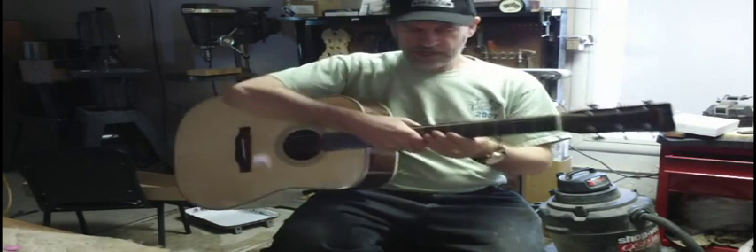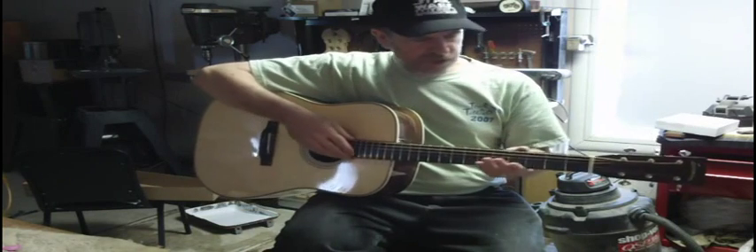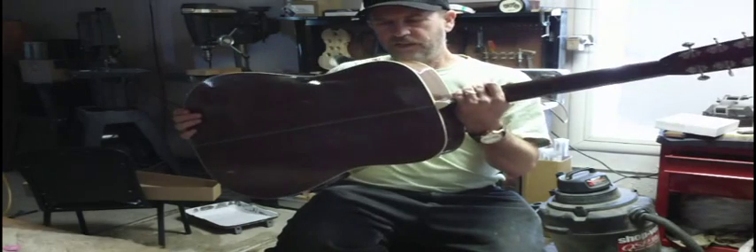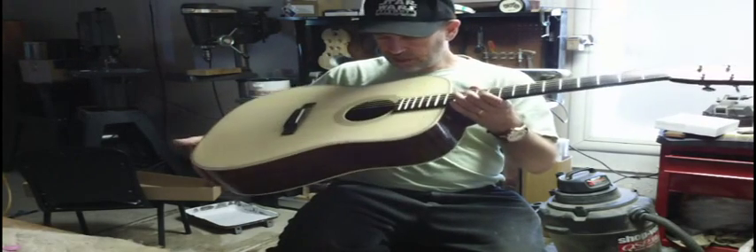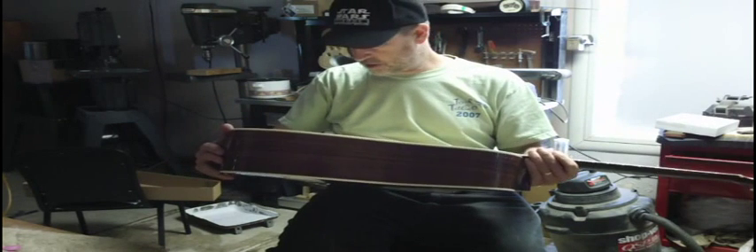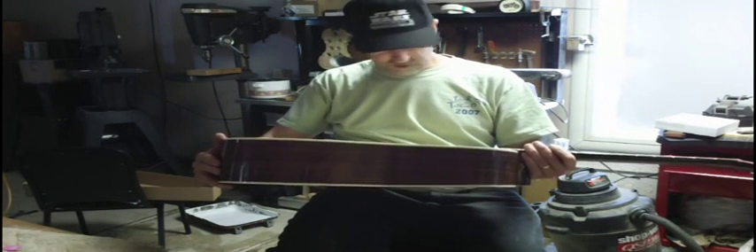It's got a little volume here. Mahogany neck, ebony fingerboard unbound, rosewood body — very nice, solid rosewood body. Workmanship's excellent, scallop braces, and a stunning Adirondack top.